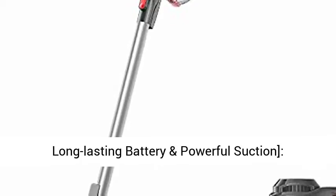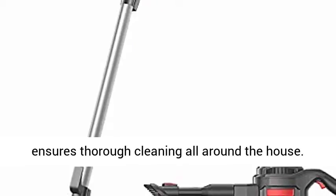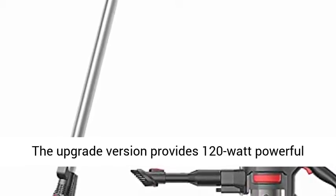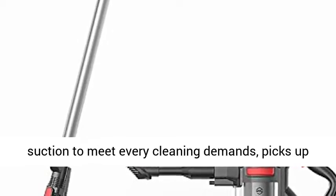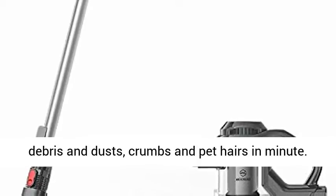Super long-lasting battery and powerful suction. Outstanding 20-28 minutes cordless running time ensures thorough cleaning all around the house. The upgrade version provides 120-watt powerful suction to meet every cleaning demand, picking up debris, dust, crumbs, and pet hairs in minutes.